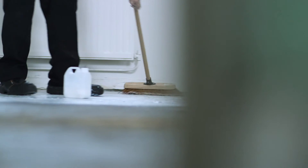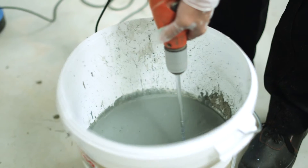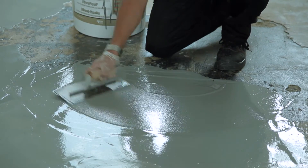Now you can complete the next section: first applying Primer 2, mixing the resin and powders, applying the mixture to the required depth and finishing with the spiked roller.